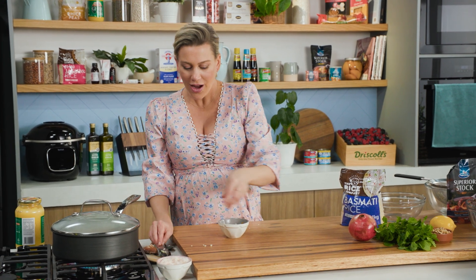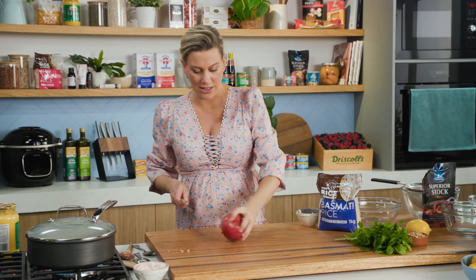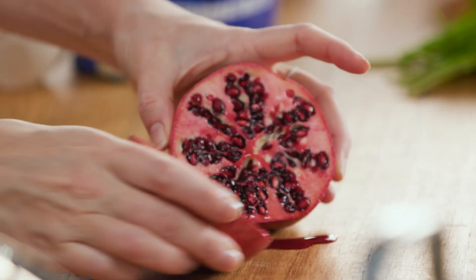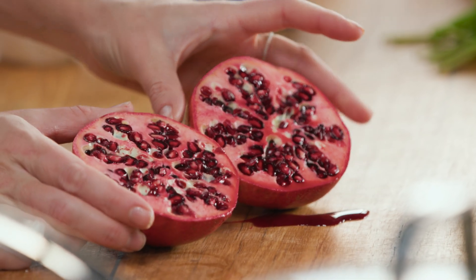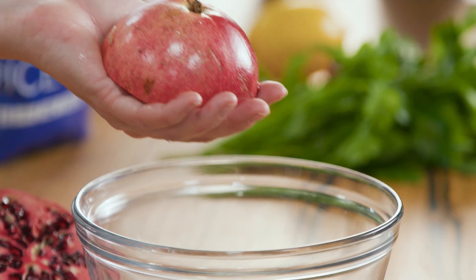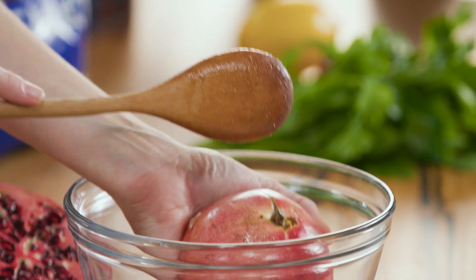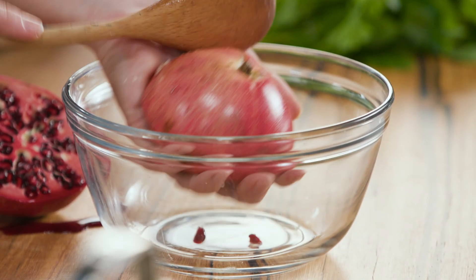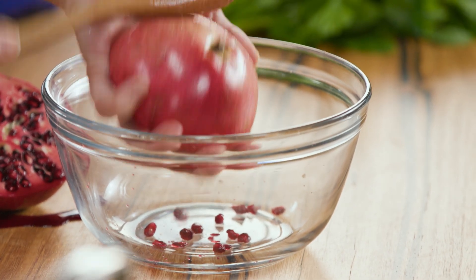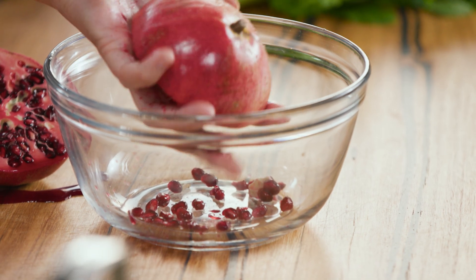We'll start with a little — I like to call it a tabbouleh. It's not a classic tabbouleh but it works really nicely with this. We've got a pop of sweetness from some pomegranate, and my little trick is to cut it in half and get all these beautiful little jewels out. Into a bowl, pop the pomegranate in the palm of your hand upside down, grab a wooden spoon, lower your hand into the bowl, and give it a good tap. Good idea not to wear white when you're doing this because it can splatter.